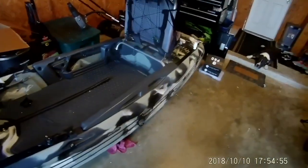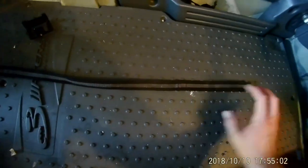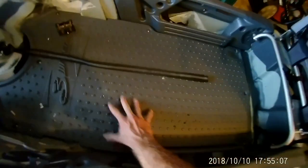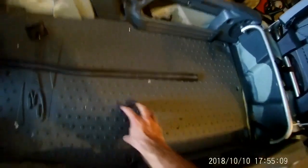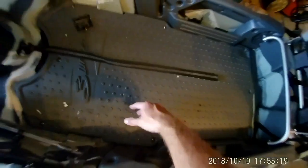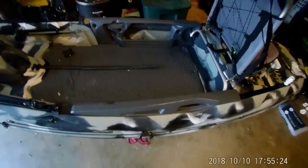Going from a sit-in to this, being able to stand up comfortably and have all this room was phenomenal. The only gripe I have is how loud it is — it's super loud. I'm going to come up with something to put over the top once I figure out what I want. But for the deck space, it's not really a con — it's just something I need to deal with at a later time, and when I do I'll share that with you guys.